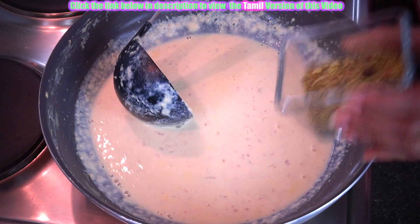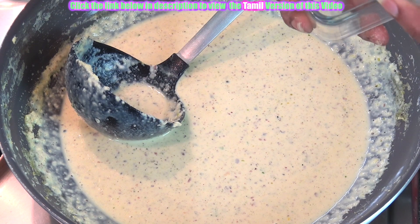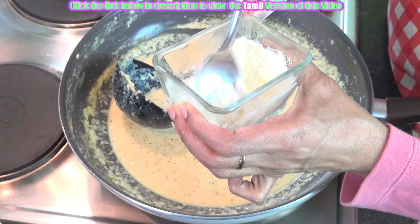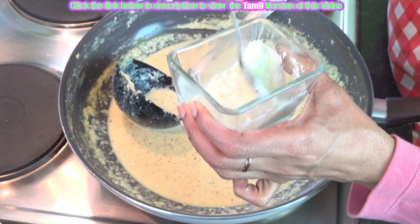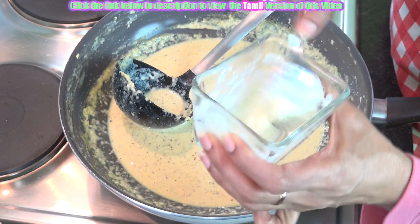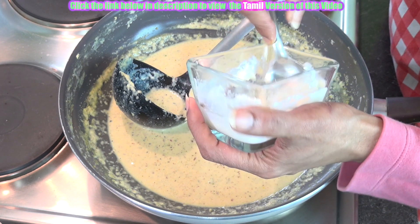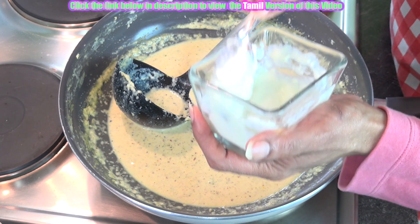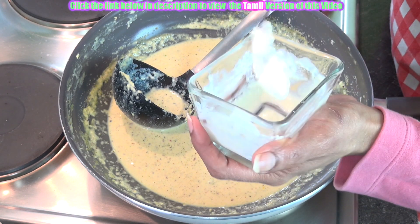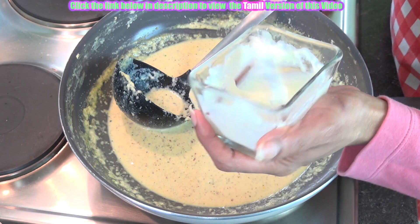Now you can add the pistachios. Now just add the milk powder, mixing it with just one spoon of water. Just to avoid any lump formation, we are making it as a cream and then we will add it. This is not at all required if you get full fat or nice thick milk. But that quality of milk is not guaranteed nowadays. So what we are doing is to ensure that you get a nice creamy consistency and a nice milk taste in your gulfi — we have to add this milk powder.